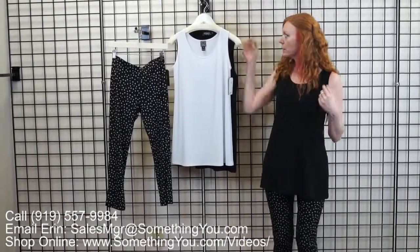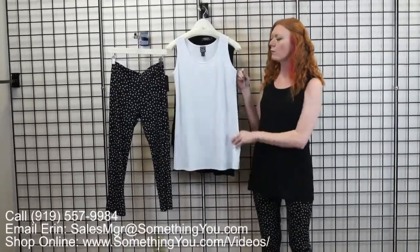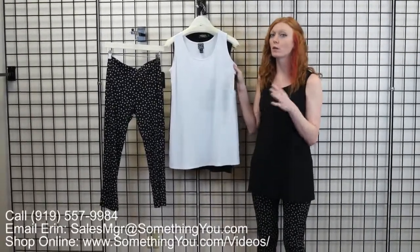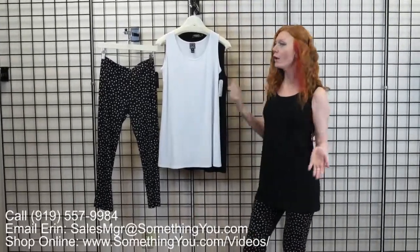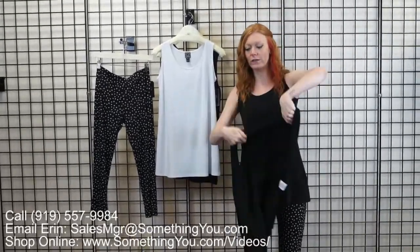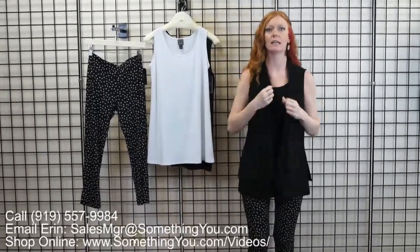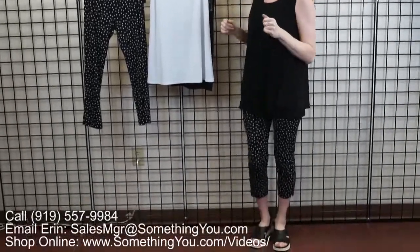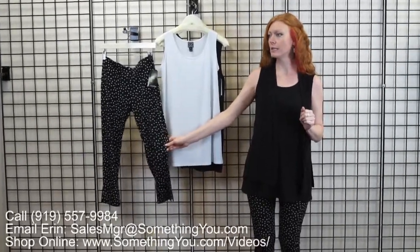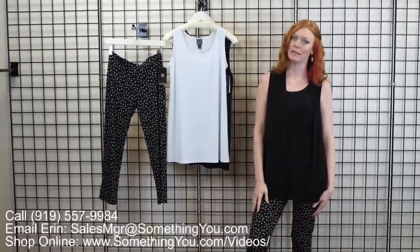I have on the extra small in this tank, and I have it in a small as well. We also have two extra smalls in the white. Now, the white tank is see-through — I know Simply's is not see-through, but this is — it's a great layering piece. You can layer something over it like your little vest. You can do this with the long vest or the short vest; this is the Simply go-to vest short. I do have a full size run in the pants minus an extra large, so every size except for extra large — definitely grab those. These are easy summer layering pieces.